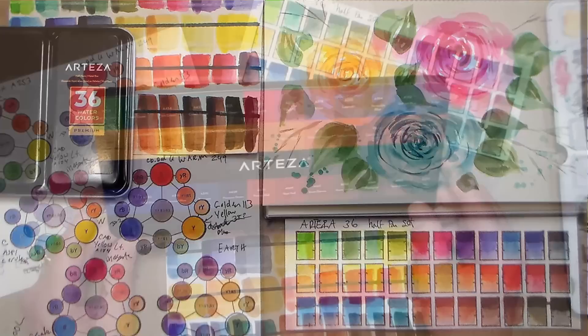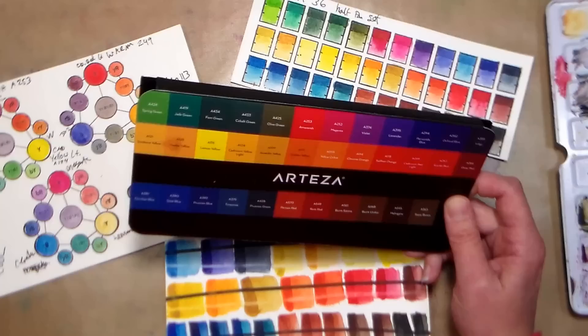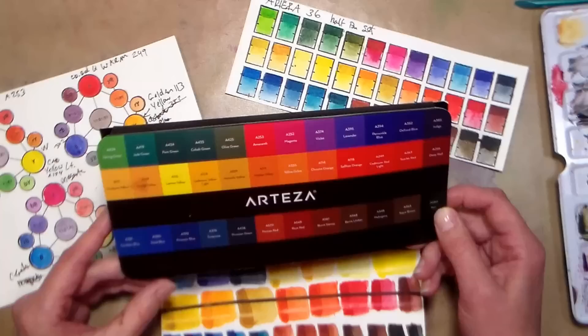Hi there! Lindsay here, The Frugal Crafter. Today I'm gonna review the Arteza watercolor set, the half pan set. I tried the tube watercolors probably about nine months ago from Arteza. I swatched them out, did some doodles, and for whatever reason they just didn't grab me. I didn't love them, so I never really put them through their paces to do a review.